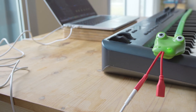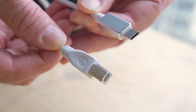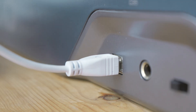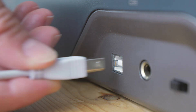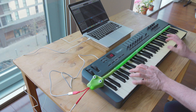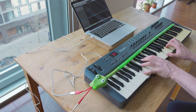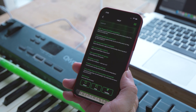Now your snake is wired up to your computer, it's time to wire it to your keyboard. Take the USB-B to USB-C wire and plug the USB-B end into your controller keyboard, and the USB-C end into the other side of your snake's tongue. Make sure that you insert the USB-B wire the right way up, as different keyboards may have the flat side at the top or the bottom. Your computer should now recognize your snake as a new USB-MIDI device. If you cannot hear your keyboard, please contact us directly in the help section of the app and we will assist you further.